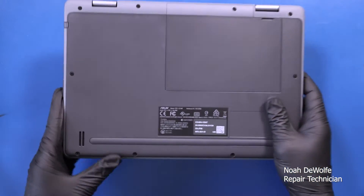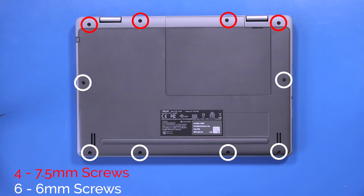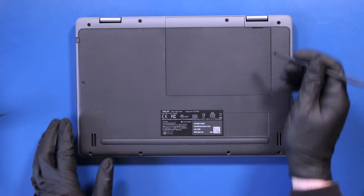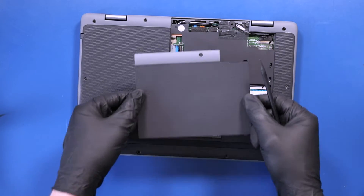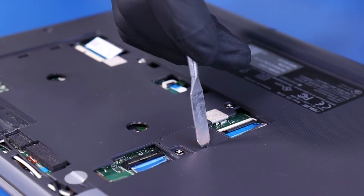Flip the unit over and remove four 7.5mm screws and six 6mm screws from the bottom cover and bottom cover panel. Pop the bottom cover panel free and use the spudger to also pop the battery plug panel free.